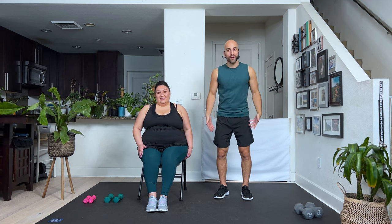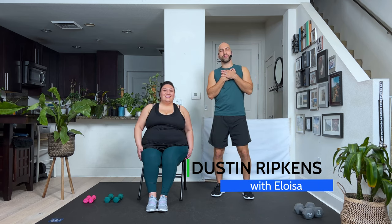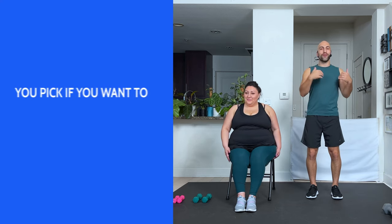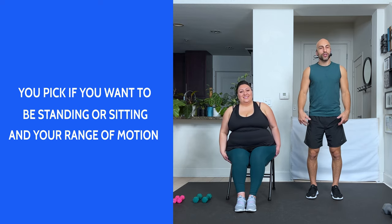Hey, what's up everyone? Thank you so much for tuning in again for this quick 15-minute upper body, but also a little bit of a lower body walking workout. With me today is the amazing Eloisa. My name is Dustin Ripken, so you can choose today if you want to sit down or you want to be standing. Yes, we're working the upper body, but we're also working a little bit the lower body.